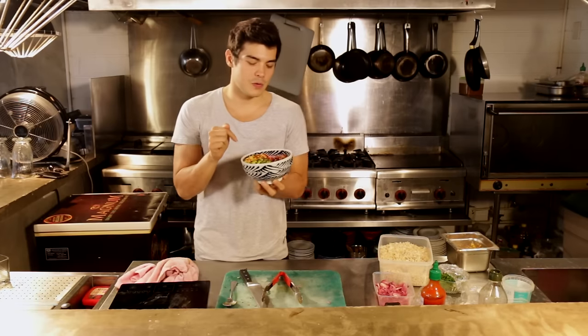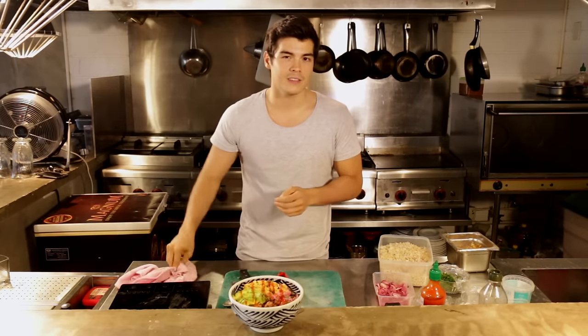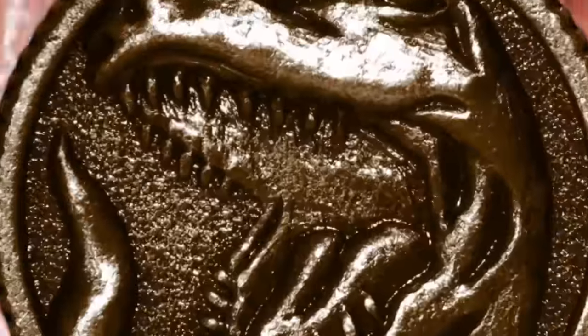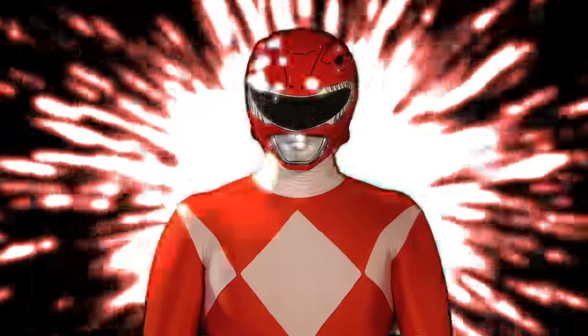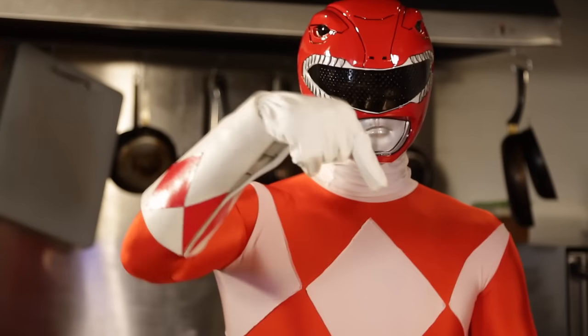I think I need more power and strength to actually eat this power meal. So you know what time it is, right? It's morphing time — Tyrannosaurus! That was more than phenomenal! Now to eat this power meal.